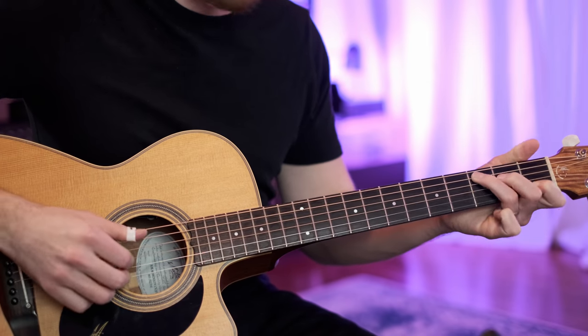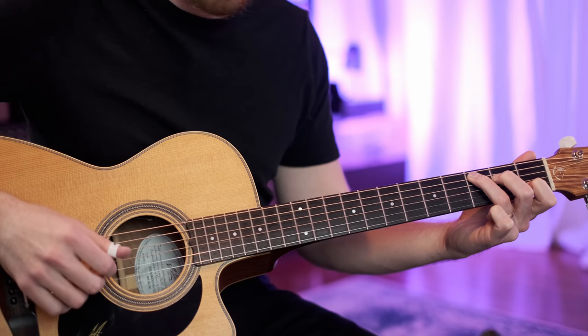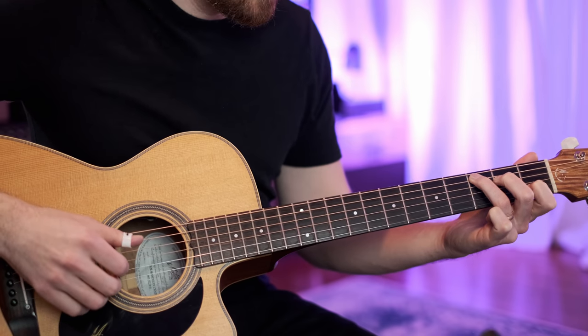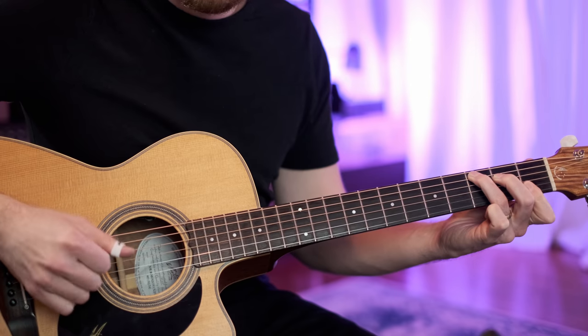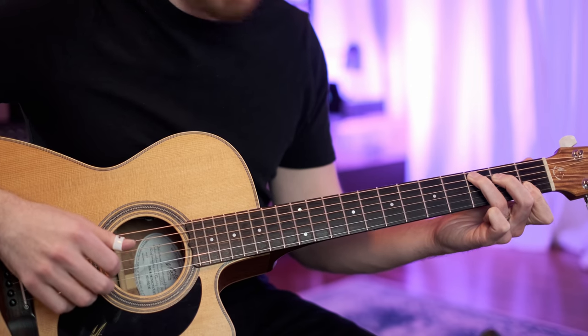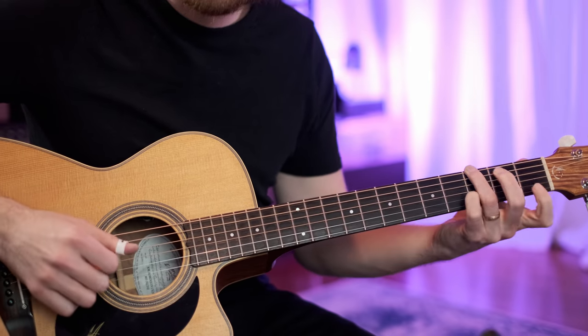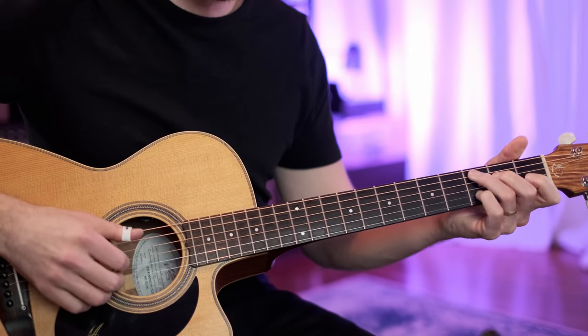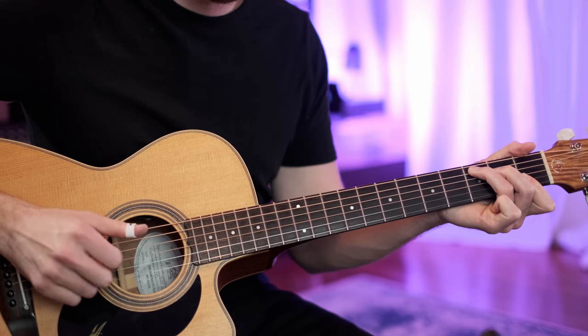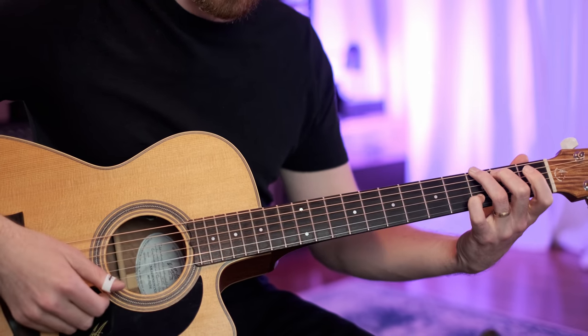And then we have the high E for the melody within a C chord, and then the 1st finger comes down here and plays that F note — it's kind of an awkward shape but we don't have to hold it for very long. So the melody is: E, E, F, E, E, D. And the D is played within the G chord.